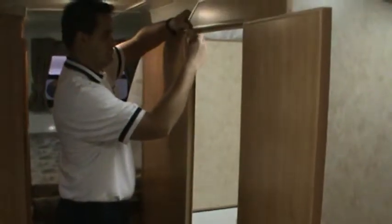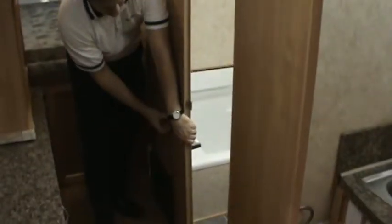Now he's going to take the back wall — that goes straight upwards and comes in. There are latches at the top and latches at the bottom, and now your bathroom is fully assembled.